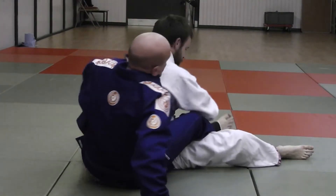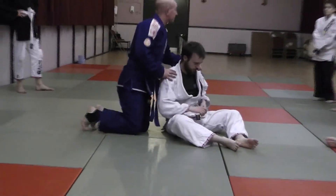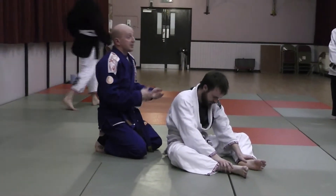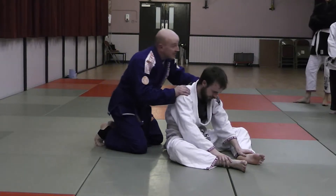We have upper body control and lower body control. The thing we're going to work on tonight, guys, is the control position. There's no point in getting to the back and within 10 seconds you've lost the position again. It's alright sticking on rear naked choke, bow and arrow, and all this stuff, but if you can't maintain this position...